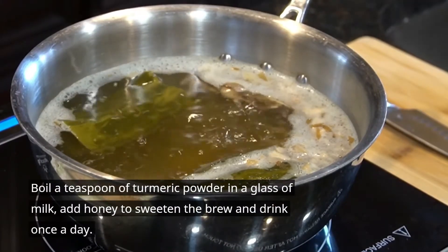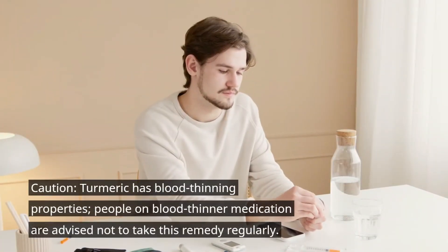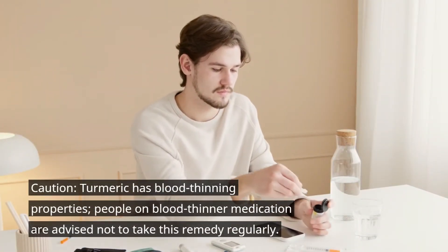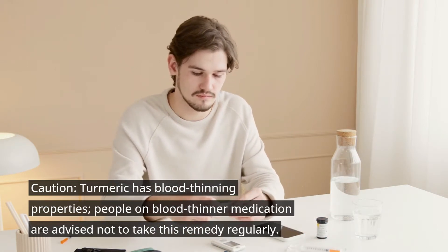Boil a teaspoon of turmeric powder in a glass of milk, add honey to taste, and drink once a day. Caution: turmeric has blood-thinning properties. People on blood thinner medication should note not to take this remedy regularly.